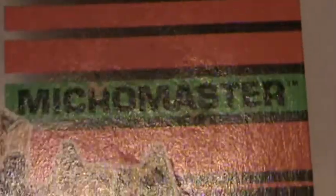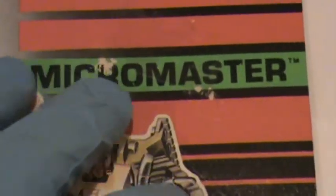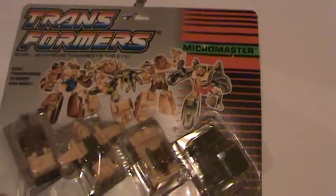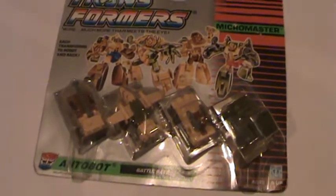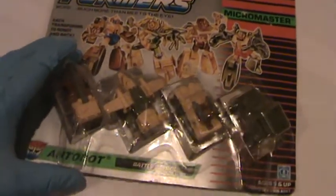We do, however, have a couple of price removal blemishes. Not too bad. Other than that, we have a 1988 MicroMaster Transformer set, MOC. Be sure to check out our other listings as well as this one on eBay at Non-Sport Collectibles.